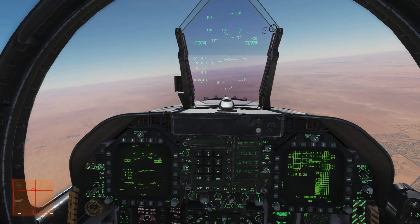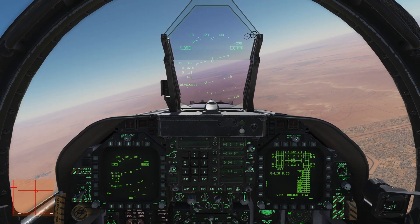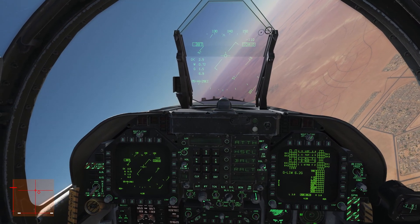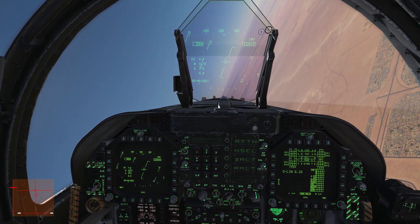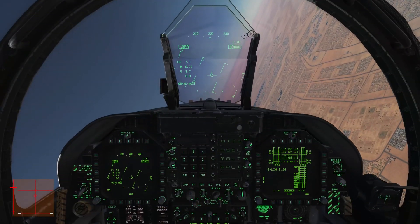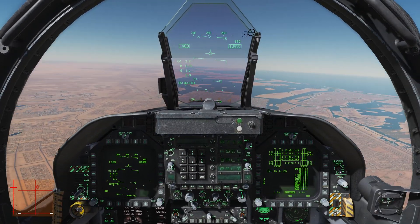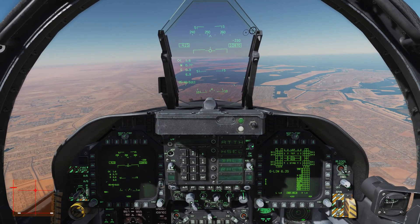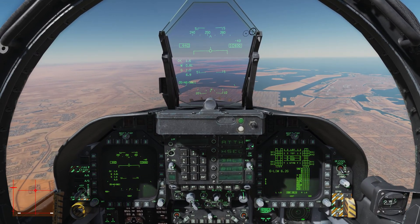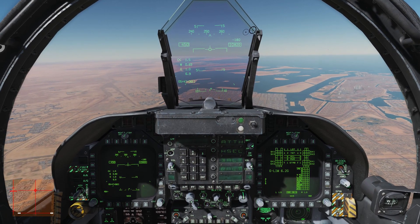A lot of these things you kind of have to get a feel for yourself — it's kind of hard to explain some of the flying dynamics of this airplane. But it's a joy to fly because it's nice and easy, somewhat carefree. Some people like that, some people don't — I personally do, because it allows me to focus more on my mission. I don't have to fight with the airplane, because the airplane is going to take care of you for the most part with the fly-by-wire system. Get up in the air and just fly around — get a feel for it. That's the best advice I can give you for flying the Hornet. So get up there, have fun, and I'll see you for the next video where we'll learn how to land this airplane. See you then.